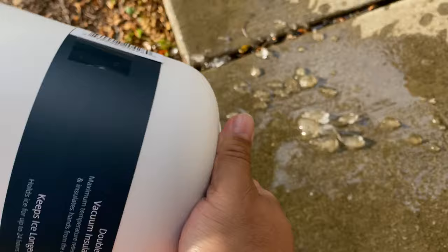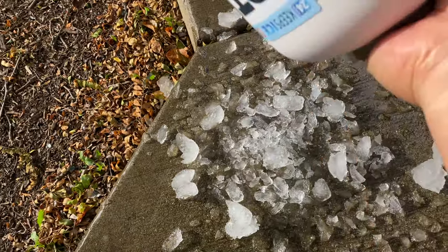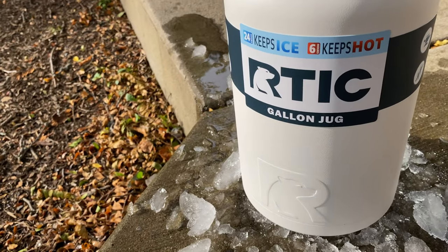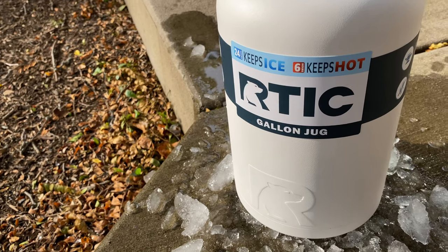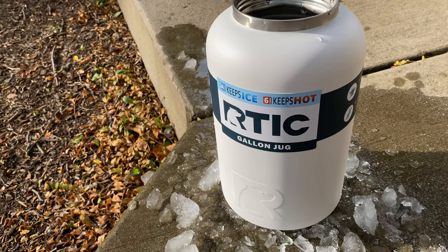We still had freezing cold water. If we pour it out, not only do we have some ice, but there's actually a big chunk of ice that won't even come out — it's frozen into a big block in there. Warm day, one-gallon jug by Arctic — definitely works, definitely lives up to the billing, and I am impressed. And I'll be honest, I wasn't surprised; I really expected this to work. If you want to pick this up, I'll put a link in the description below. Peter Von Panda, out.